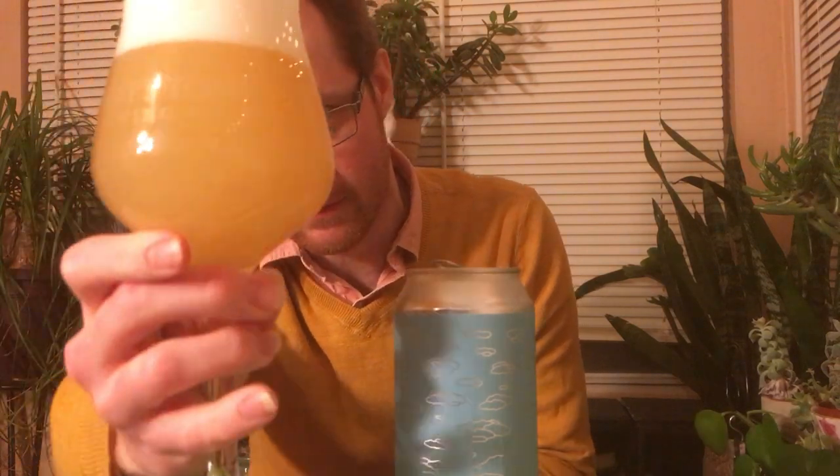That's really, really, really pale. Not super duper hazy, but quite hazy — it is cracker pale.